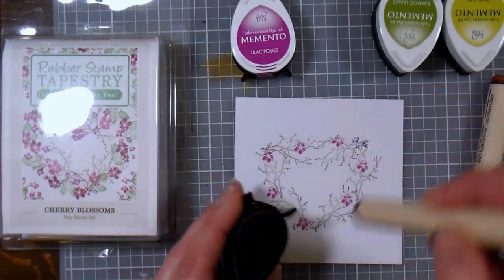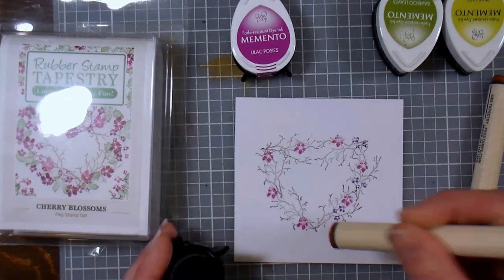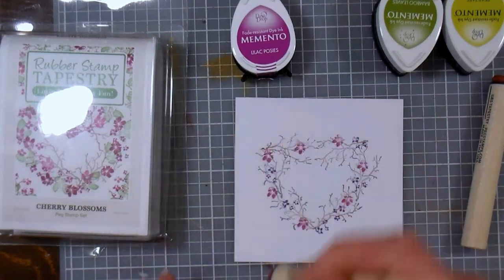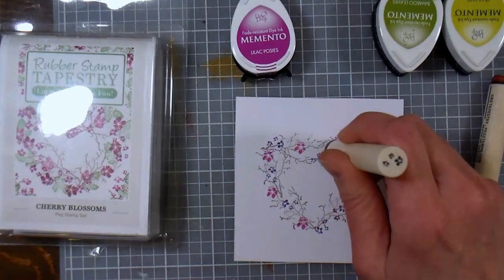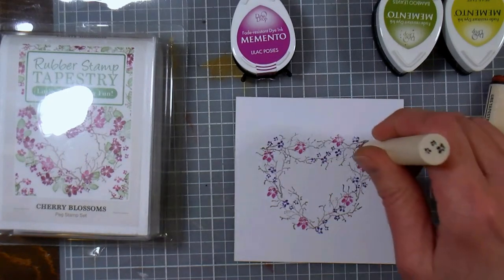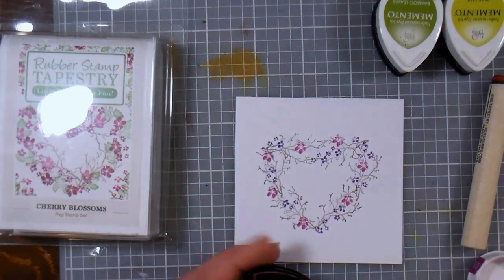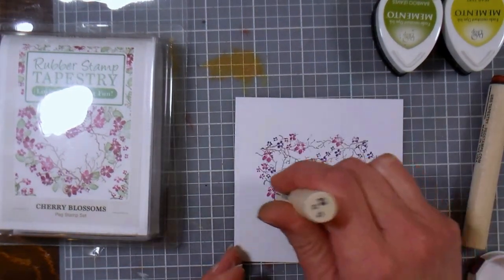Okay so then I've got this other cute little set of three stamps. Something to remember is to turn your stamp as you work so that you don't have all your little flowers lined up like soldiers — you don't want that. I also like to use a couple different inks with some of these flowers; it just makes it look like you've got more stamps and makes your design feel much more full.